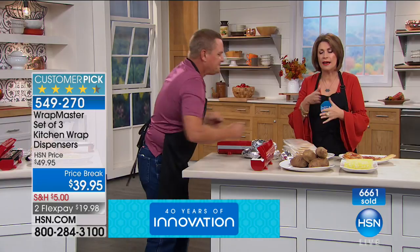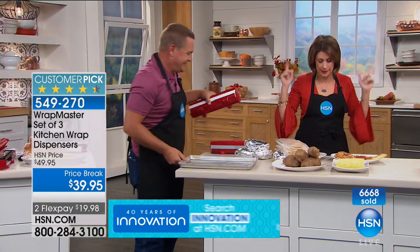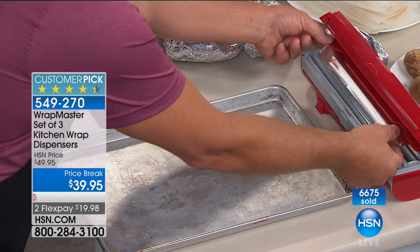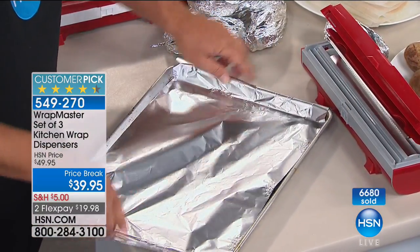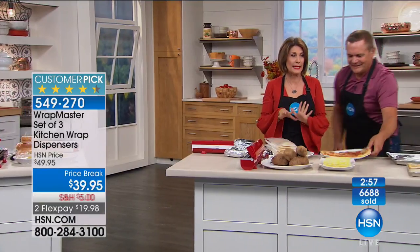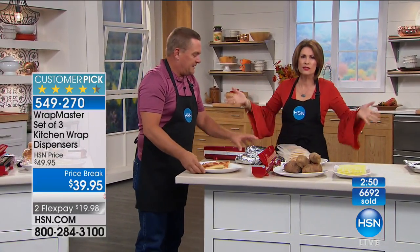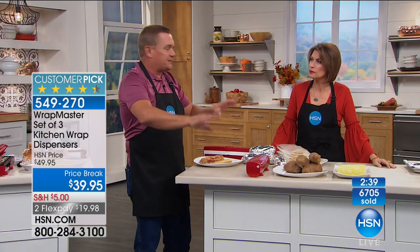This is something every single kitchen needs. You will love having it — you'll love the ease, you'll save yourself hassle and aggravation. Look at the precision with which you can cut. Please order — we've got a little bit of a hold, don't miss out on yours. You get three, and this set of three hasn't been on in a while. They fit in any standard-size drawer because the lid locks shut. Leave them right by the backsplash in the kitchen — when you see it every day, you'll use it every day.